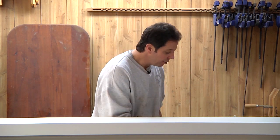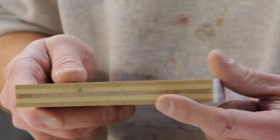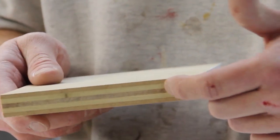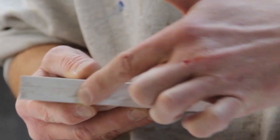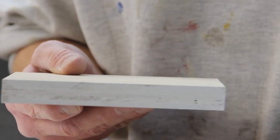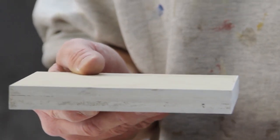Well, except for the edge grain on plywood — take a look. Because of all these layers on the plywood, when the paint gets in and soaks in, it kind of raises the grain and it just looks nasty. You can put a whole bunch of coats of paint on it and it's still not going to look all that good.